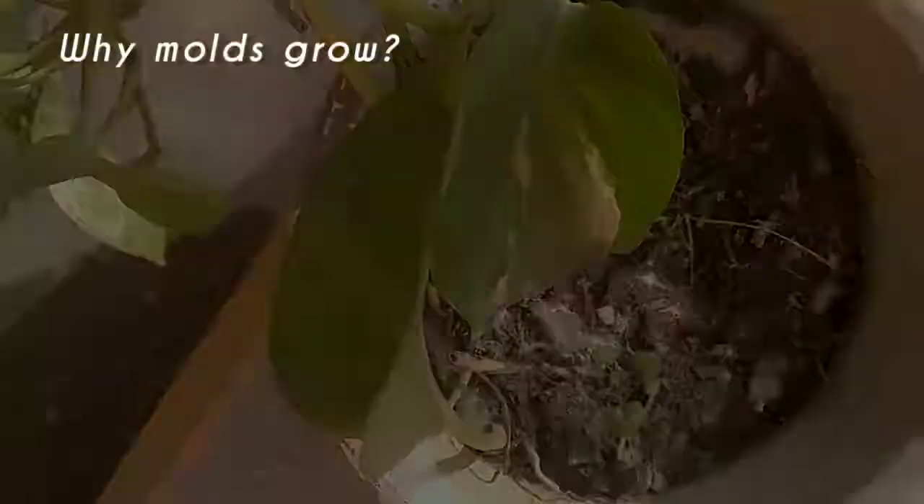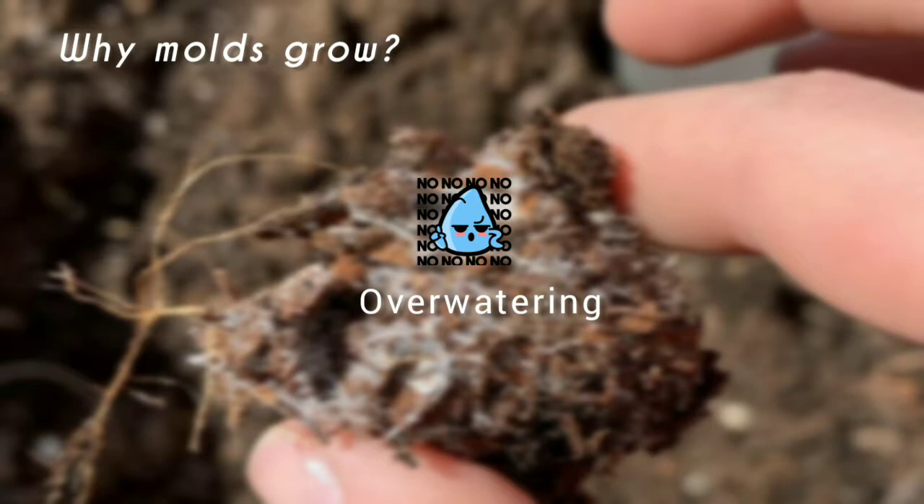Now how does this fungus grow? The reason might be that you are still watering your plant according to their summer requirements, or the drainage hole might have been blocked.